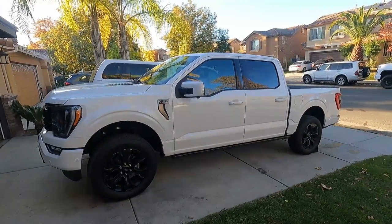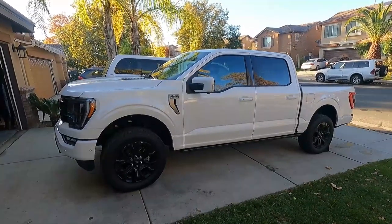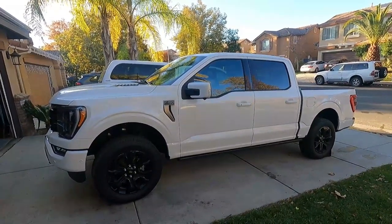Catalytic converter thieves are at it again. The owner of this truck just had a few neighbors get their catalytic converter stolen, and he wants to make sure it doesn't happen to him. So we're going to put on a Millercat Cat Shield.